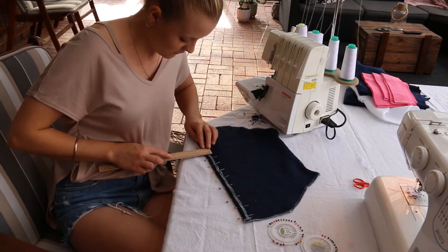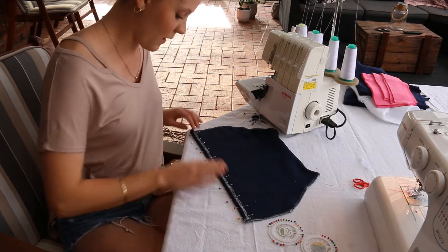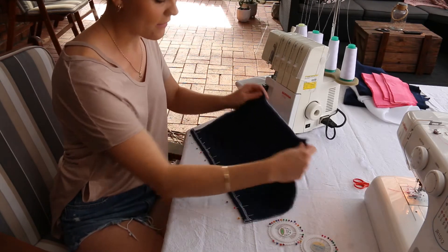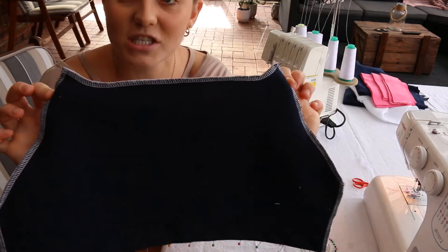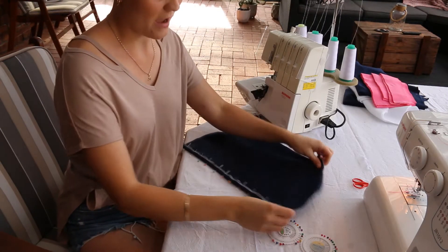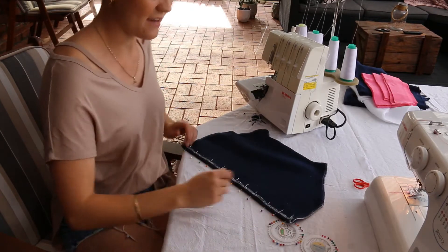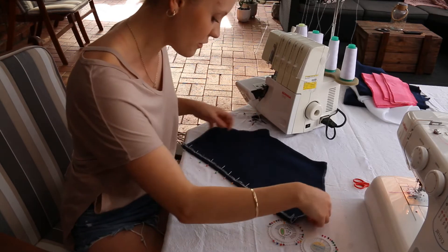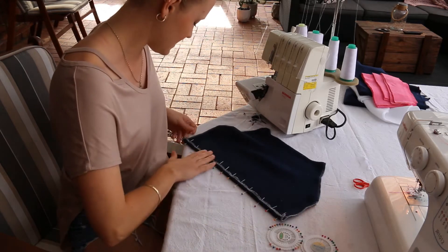One thing I forgot to mention beforehand — I have gone along with the overlocker and overlocked all of the edges of my pocket. I've done this purely so that when I sew the inside it's neater rather than having a raw edge. It's totally up to you whether you want to do that or not.